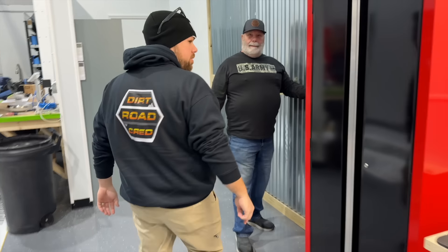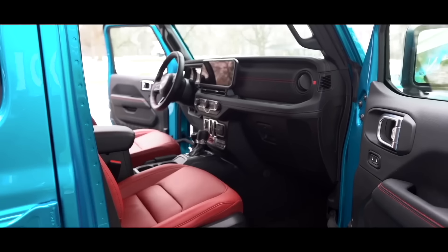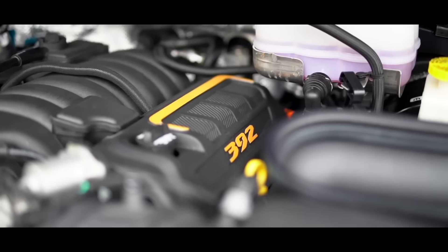So we fixed it. This year we had one goal in mind and that was to build up my brand new 2024 Jeep Wrangler Rubicon 392.